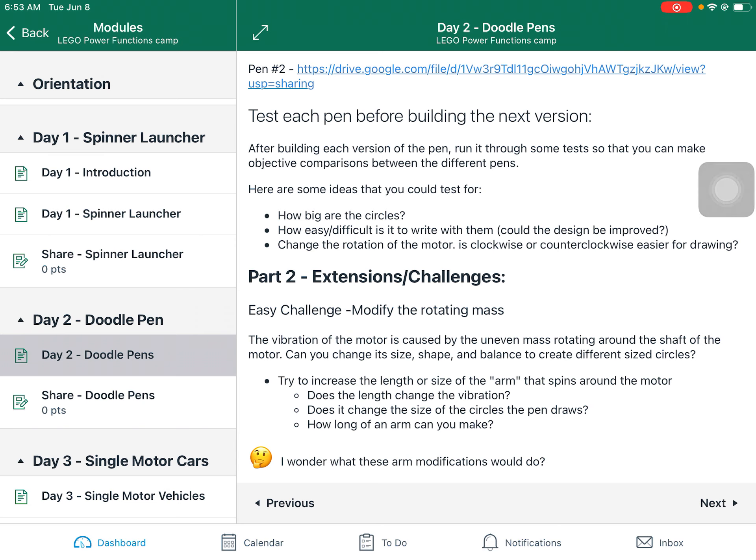So talking about ergonomics too — was it something that was easy to hold? Could we redesign it so that it's easier for humans to write with? And don't forget to change the rotation of the motor — that's just the little switch on the battery pack, either pushing it one way or the other. Maybe going clockwise or counterclockwise was easier, so it's always great to test both directions of motor rotation.